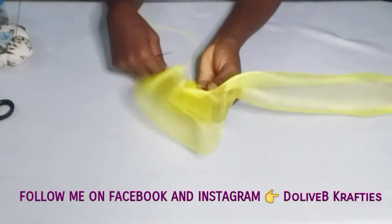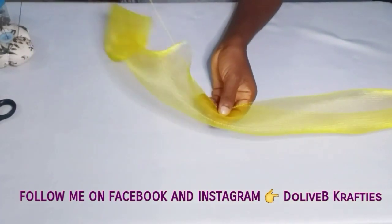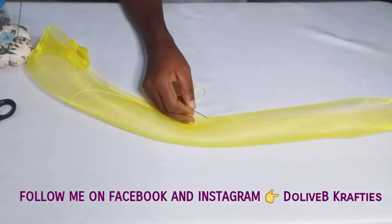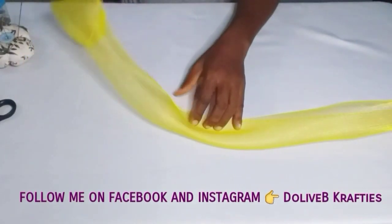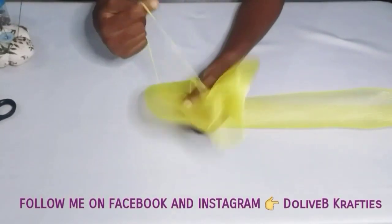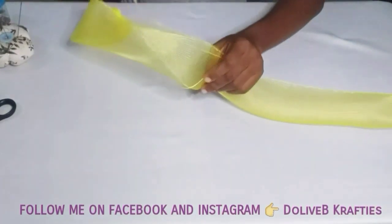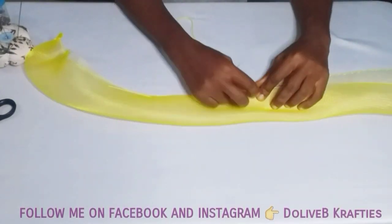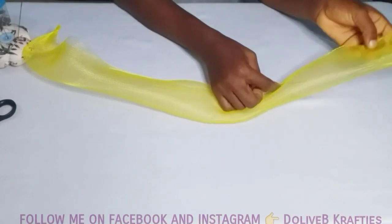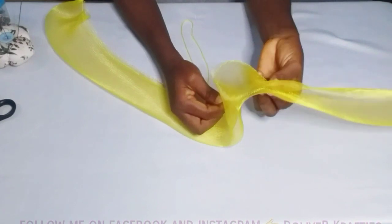How you want your ruffle to be depends on you — you can make your pleats smaller or wider than mine. But there's a technique I want to show you because of the way crinoline is, so that it will be easier while forming your pleats. What I usually do is form about four to five pleats before I continue, then tack them down right there.